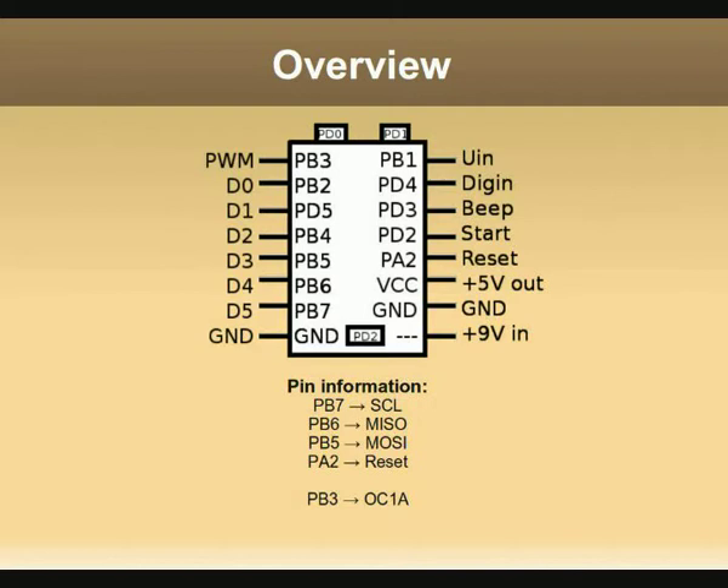The analog input is port B1, the digital input is port D4, the beep output is port D3, the start input is connected to port D2 — and also the LED is connected there, which is a bit strange. The reset input is connected to the microcontroller reset, which is in this case port A2. VCC and GND are also connected. As you can see, port B7, B6, and B5 are the ISP pins, and port B3 is the OC1A which is used for PWM.